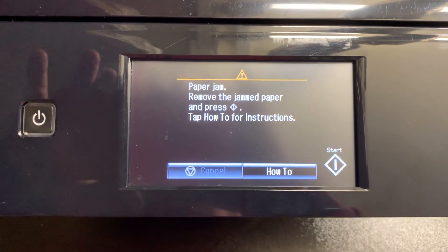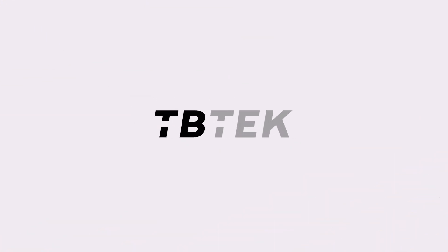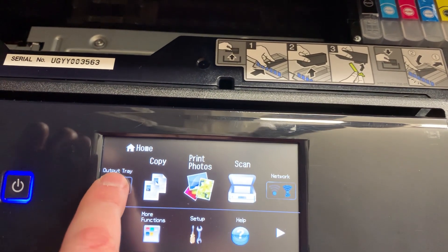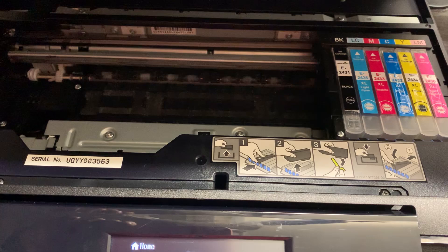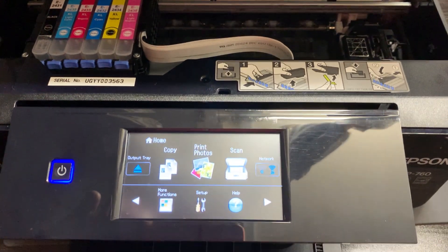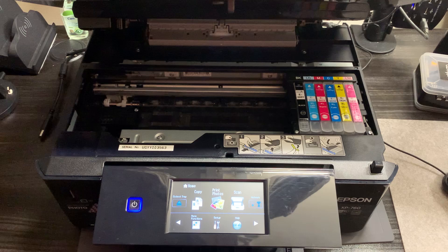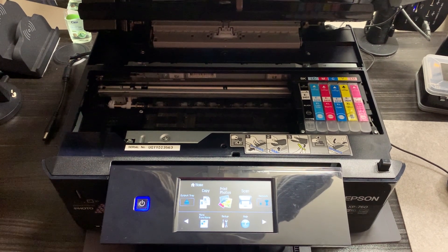I've powered it back on and now we've got a paper jam, so I'll sort that out quickly. As you can see now it's all singing and dancing — I can go ahead and select things on the screen. Everything seems to be working okay. We've got the output tray coming out and it's going ahead and doing its startup sequence. I can safely say that is now repaired and fixed. I'll be doing a few tests before returning it to the customer, but as far as I'm concerned this is all good. I hope you've enjoyed the video and I hope this has helped some of you out there — I'll catch you all in the next one.